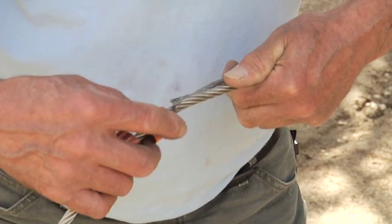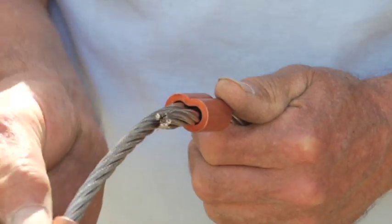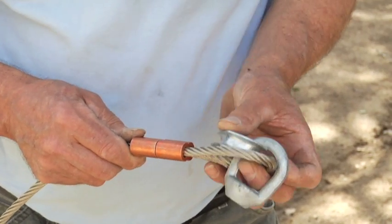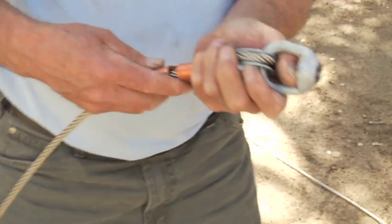This is not always easy to get these through. We have our thimble and our forged eye bolt. Here's our assembly prior to Nyko Press. What we'd like to do is close up this gap as tight as we can before we Nyko Press. Sometimes we can actually use some pliers to give us a little pinch and to help hold this in position while we're placing our Nyko Press fitting into place.